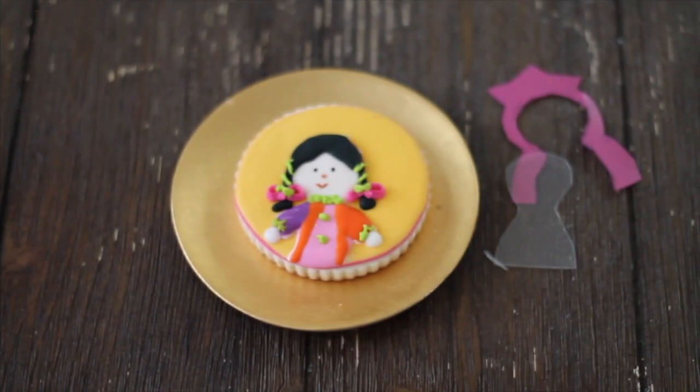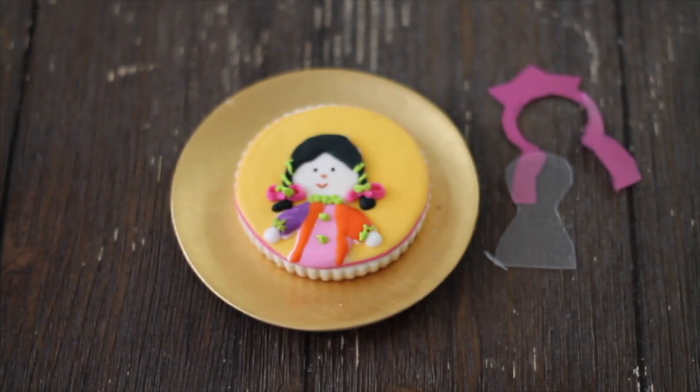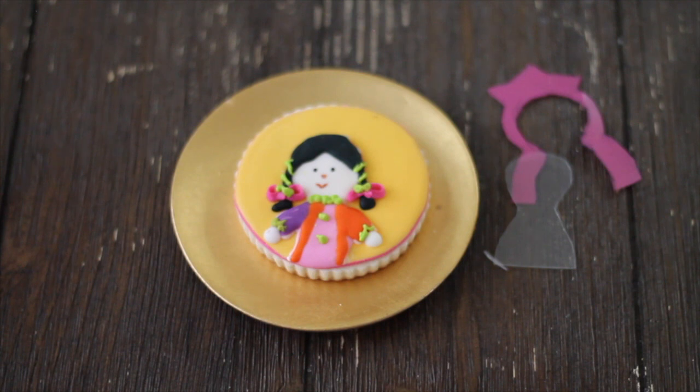I'm going to show you the pictures of the process that I went through to make these beautiful doll cookies.